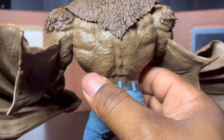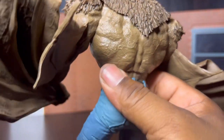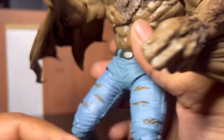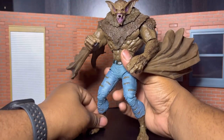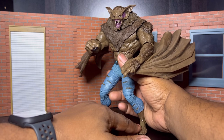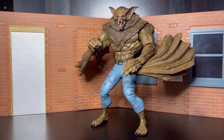Look at the wing. Look at the back — hairy figure. Yes, Man Bat. It's awesome.